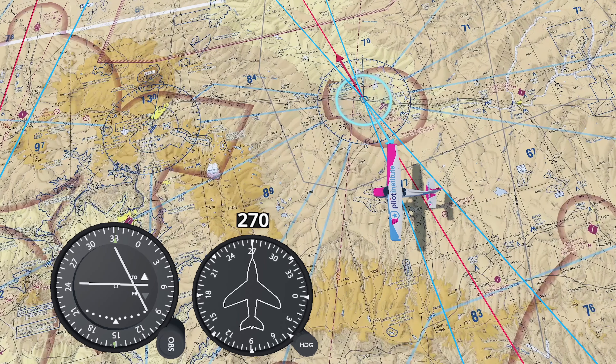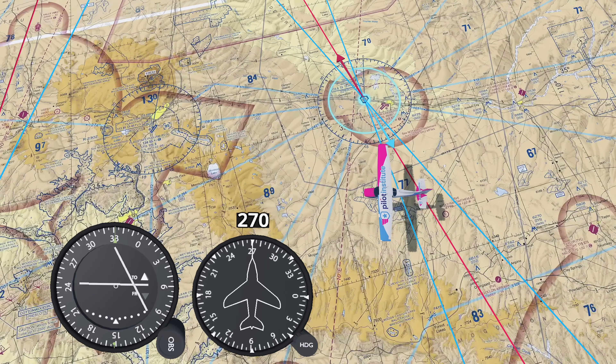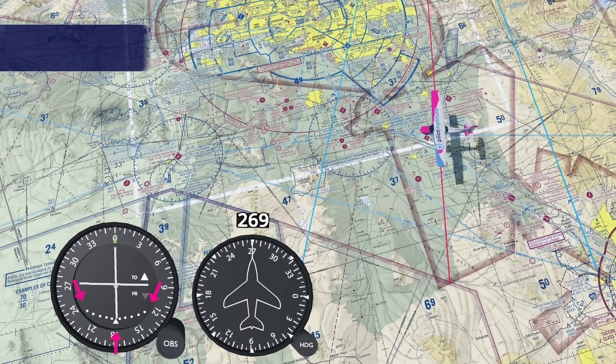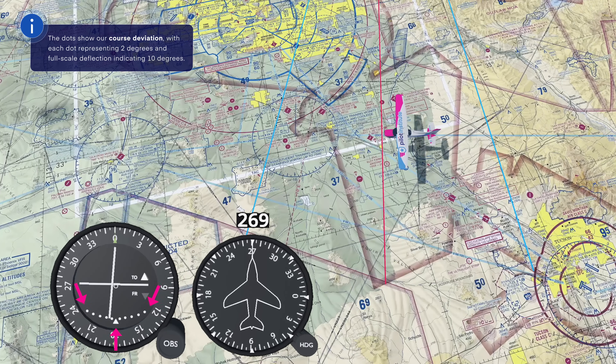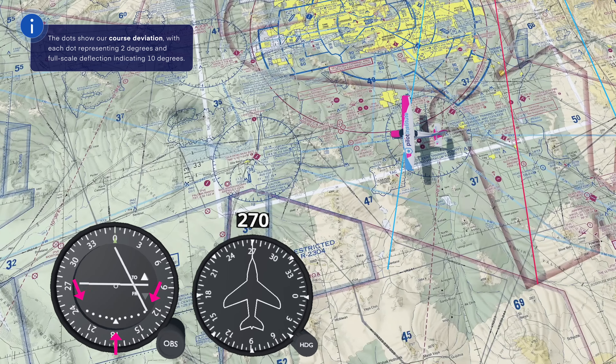In the middle, we have the CDI needle. If it's centered, you're on the radial. If it starts drifting to either side, it means you're moving away from the radial. These dots show how far off course we are — each dot means two degrees of deviation. A full-scale deflection is when the needle moves all the way to either side, and that is 10 degrees.